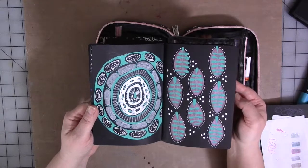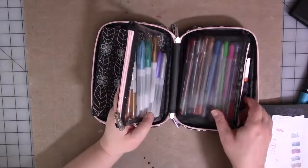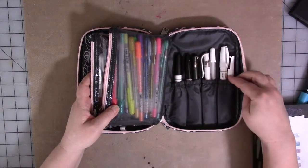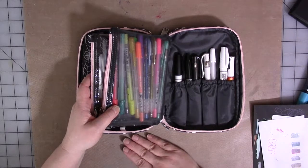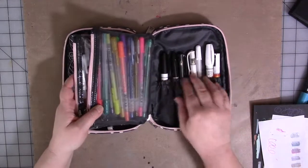Then I have everything in here that I need to create these interesting drawings, some of which have shown up on my business cards. That one might show up on something soon because I really like it. The bag has two zipper pockets and a pouch in the back, which is probably for makeup brushes. I have my basic pens in here.